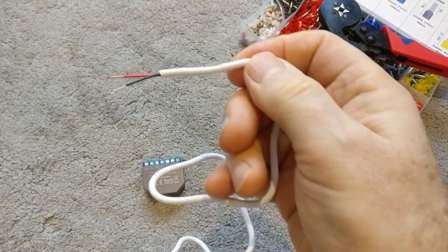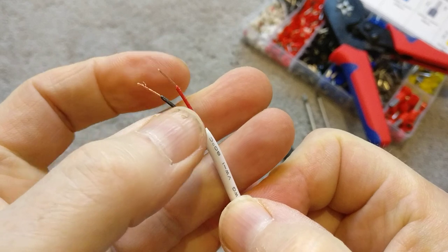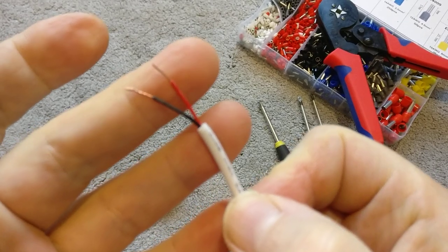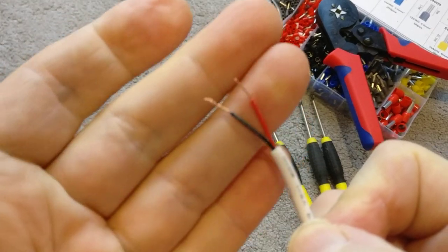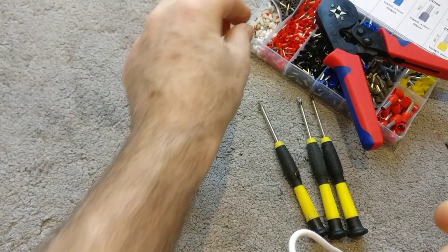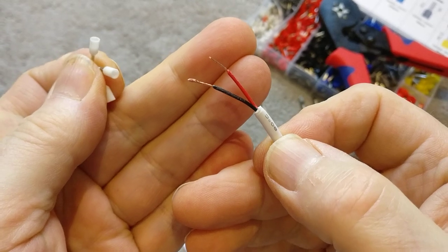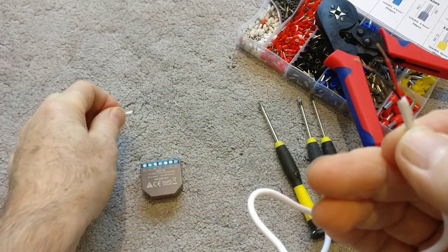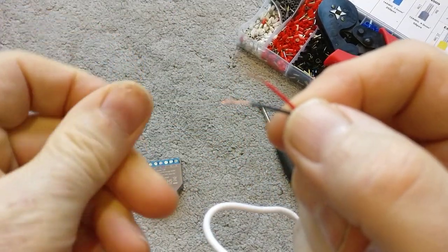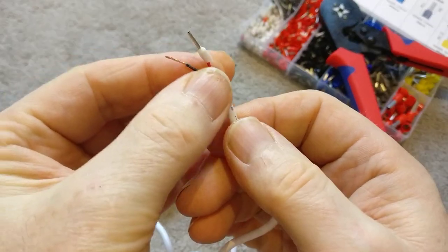I've already stripped back the wire — about 30mm of the red live and black neutral — and then stripped off about 10–12mm of copper at the end. These are 0.5mm² cables, so I need the 0.5mm² ferrules, which are about 22 gauge. Bare back the wire, twist it round to give a nice smooth connection, then pop the ferrule over so it's gone all the way on.